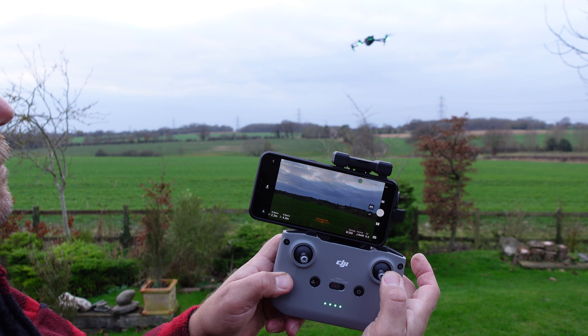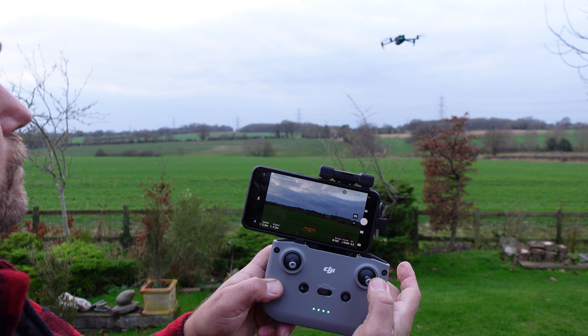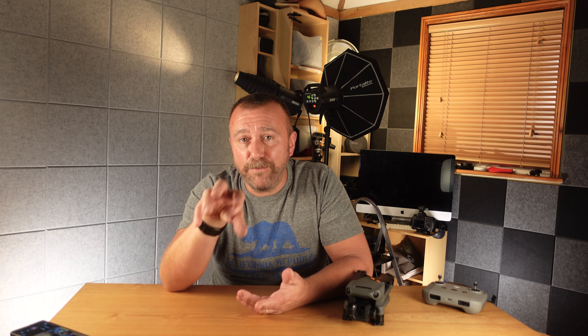I tried this repeatedly — with the OA switched off, in cine mode, normal mode, and sports mode — and every single time I got the same result. Having the obstacle avoidance in brake or off gives you absolutely smooth movement for small touches to the sticks. But the moment you put it into bypass mode, you go straight back to it jumping around with only the slightest stick movement. And crucially, the EXP settings make hardly any difference here. By far and away the biggest factor is whether you have the obstacle avoidance mode set to bypass or brake.